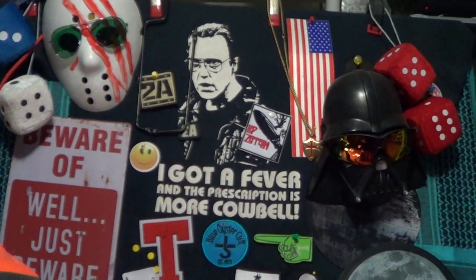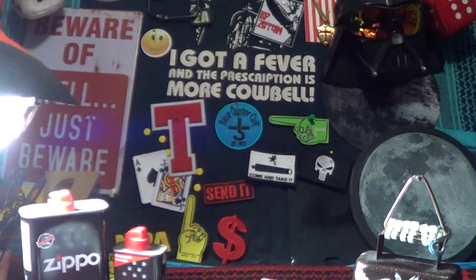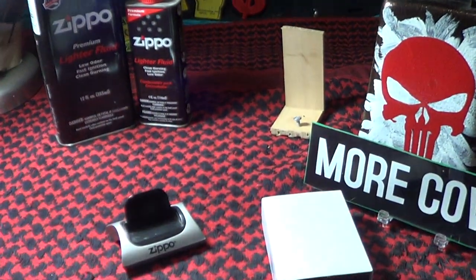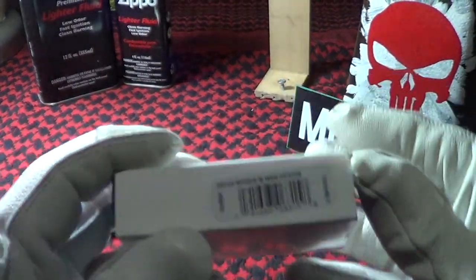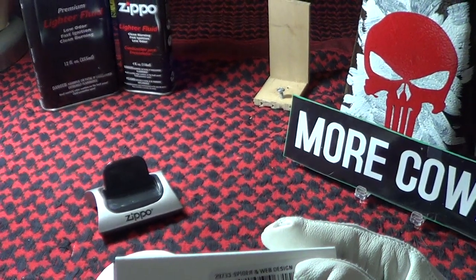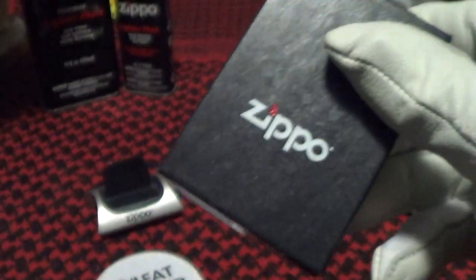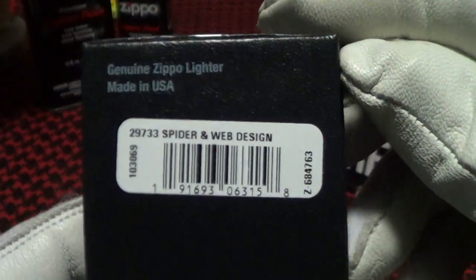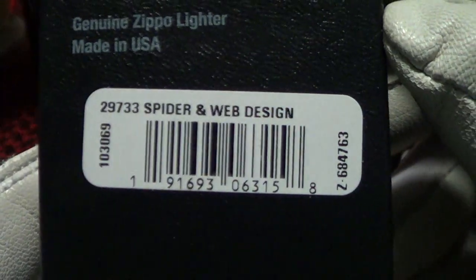So what are we going to take a look at today? This is another Zippo, and the label on it says 'Spider and Web Design.' It came in the normal Zippo black box and also has 'Spider and Web Design' above the barcode.